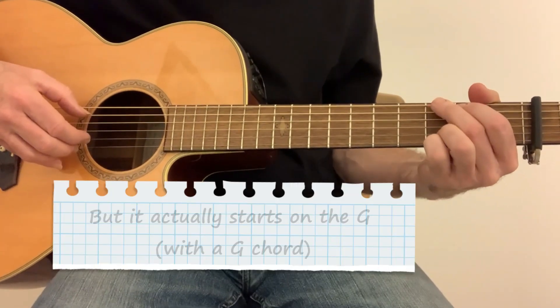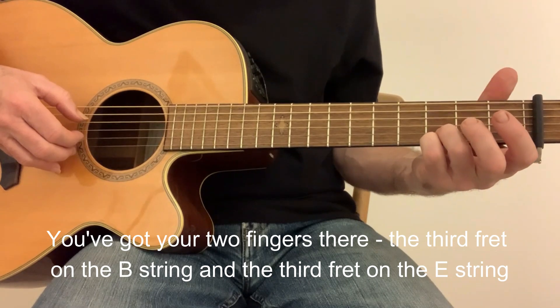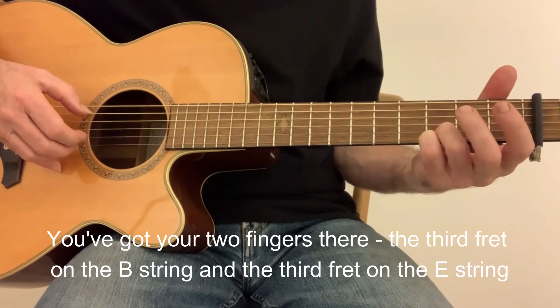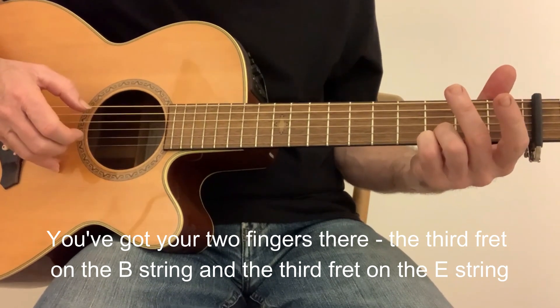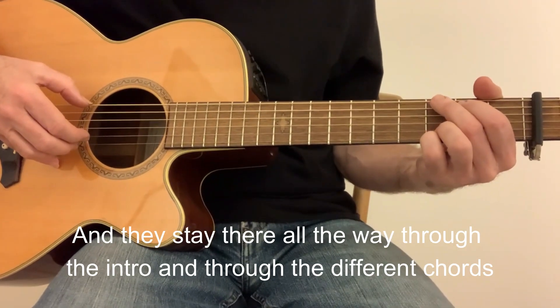It actually starts on the G. You've got two fingers there — the 3rd fret on the B string and the 3rd fret on the E string — and they stay on there all the way through the intro, through the different chords.